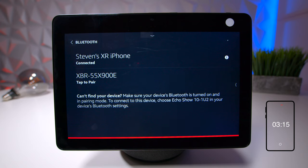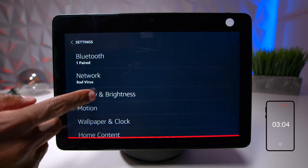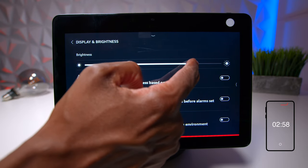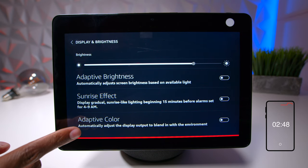In settings, you have Bluetooth showing all connected devices, and a network section where you can change your WiFi or update the password. Under display and brightness, you can manually adjust it or use the switches to automatically adjust to the light in the room, get brighter based on sunlight, or have the screen colors adapt based on the colors in the room.